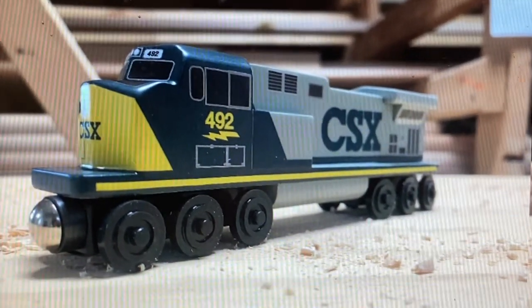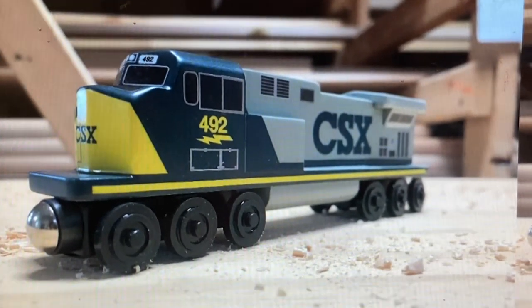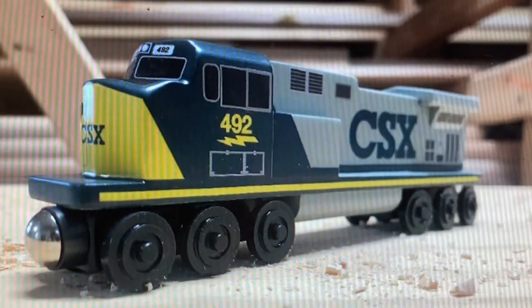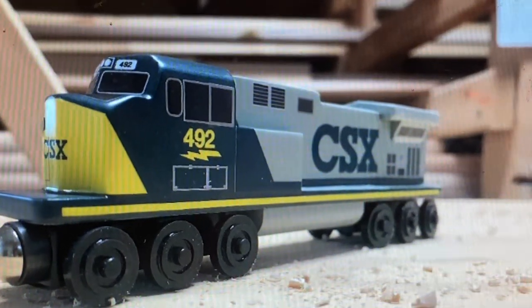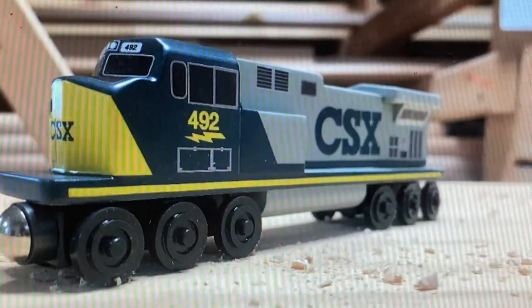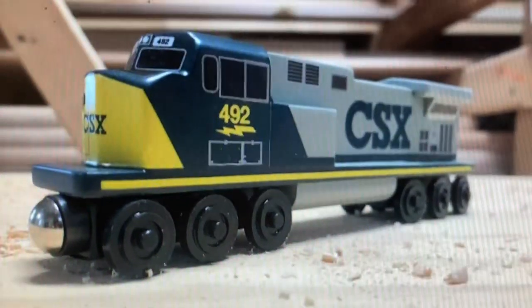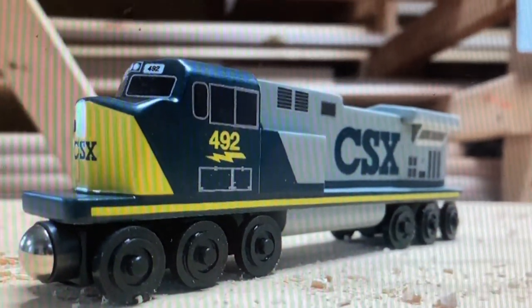All right, we're going to take a look inside this big box right here. I got this for my birthday, and these are all of the GP 38 and train cars.